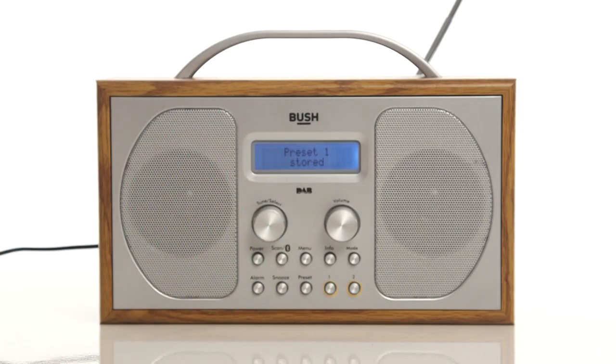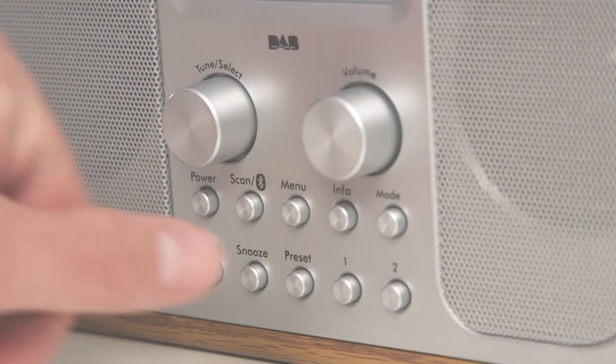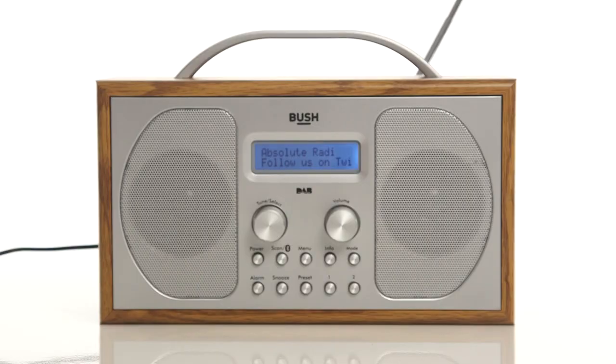If you select number one or two, you can press the numbered buttons on the radio to quickly start listening to a radio station.